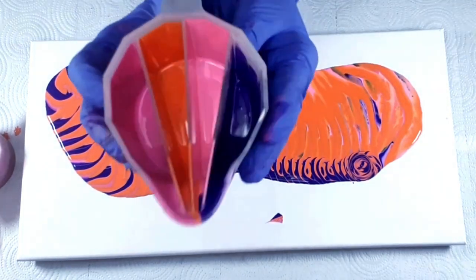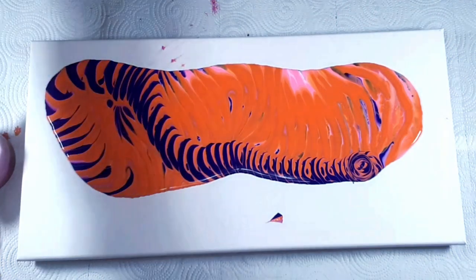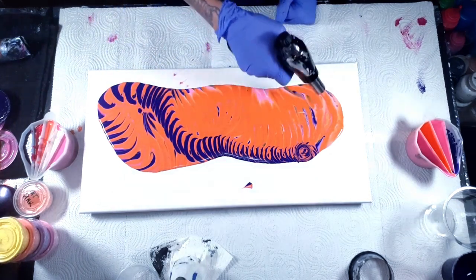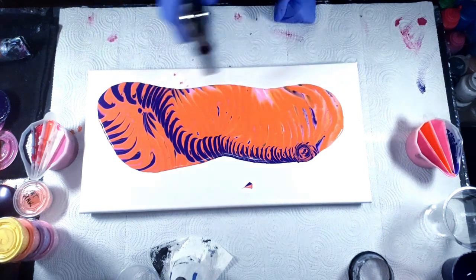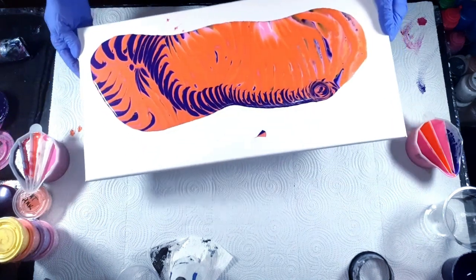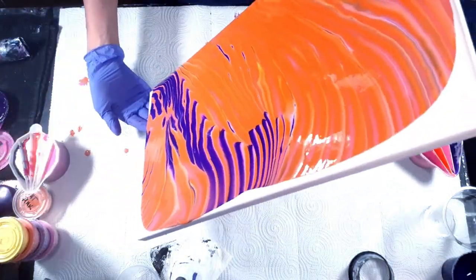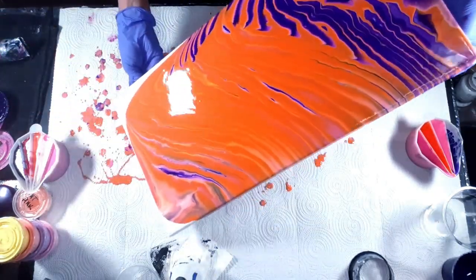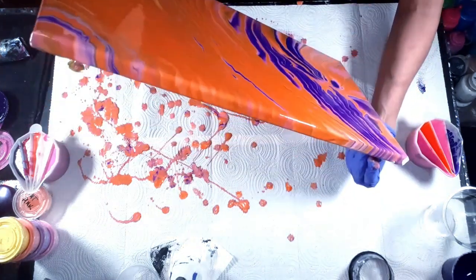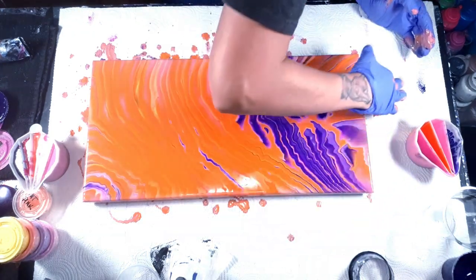This is a silicone cup — these are really cool little squishy cups, they're easy to clean out. Okay, so there's that one. Torch for some air bubbles because I do see air bubbles. Now I want to tilt this out so that I can pour the second cup in, so I'm going to go ahead and do that. Okay, that's all the edges covered.